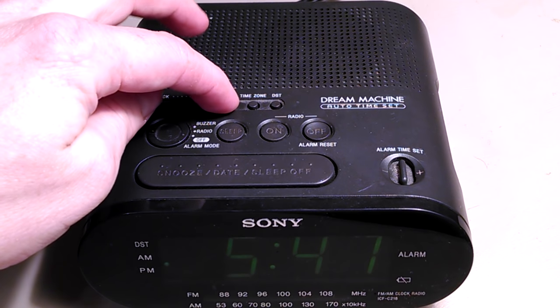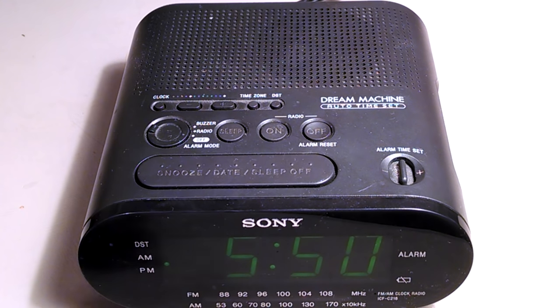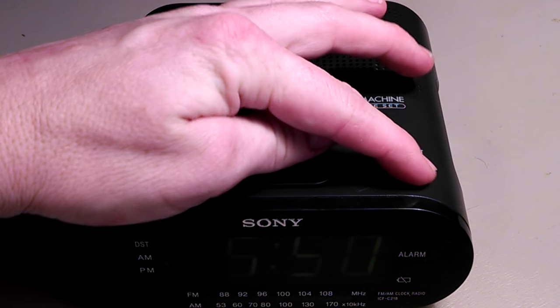Press clock again and then you've got your time — it's about 5:50 right now. That's it.